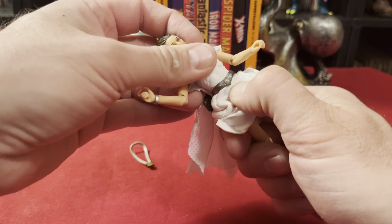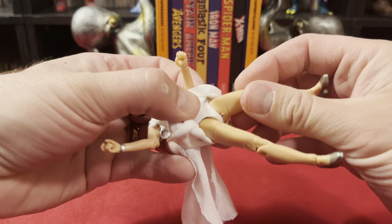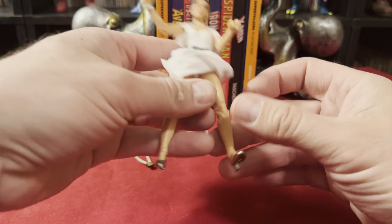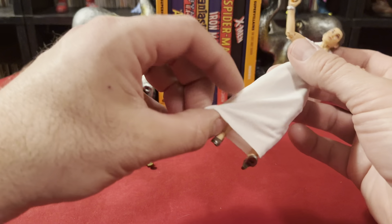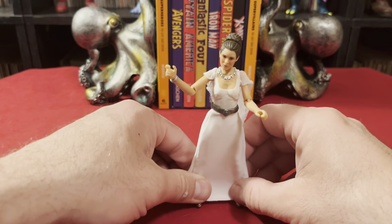This cloth is tucked into it so it's hard to tell. That is a weird joint with the belt. She does have ball joints at the hips, upper thigh cuts — which are good — double jointed knees, and ankle rocker pivots at the ankles.